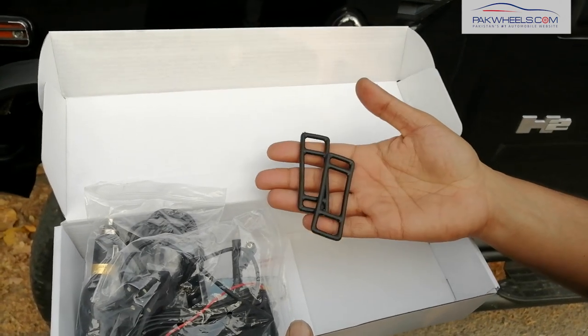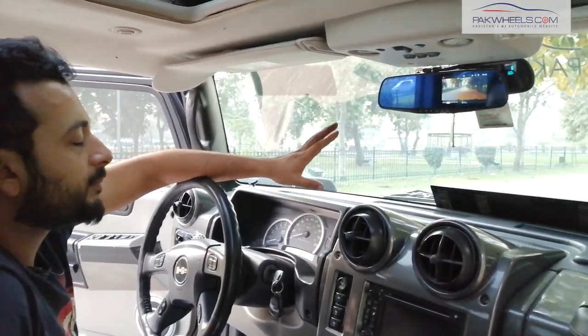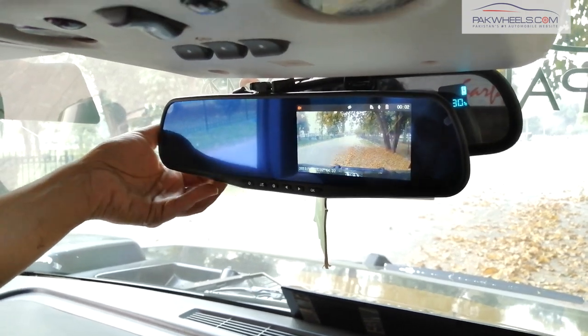With this, there are two rubber mounts which will be installed on our rear view camera. So this DVR black box — we have installed our rear view camera, and this center mirror will work for the right-hand drive. You can see that this is a wide-angle lens and it is totally adjustable.